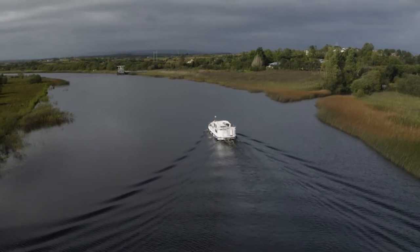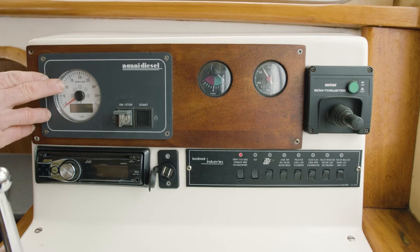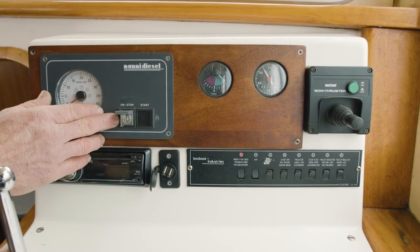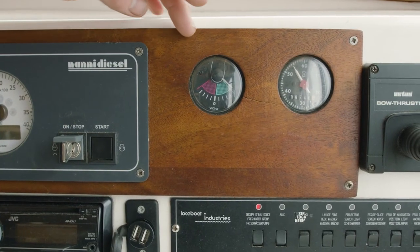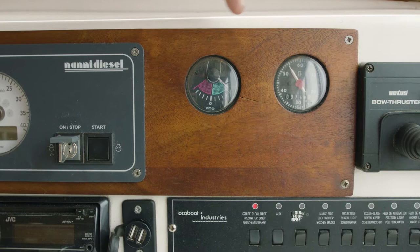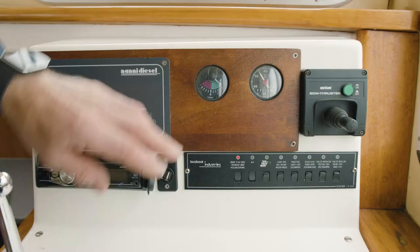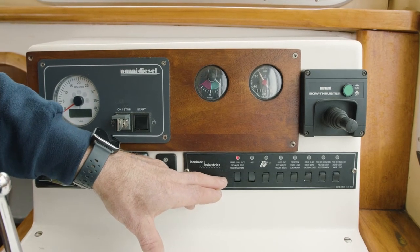This is your dashboard for the 1165 Pennyshift. This is your RPM clock. These gauges here are all your warning lights. This is your stop and start, and this just gives you where the rudder is running. This here is your hour clock for your diesel heater, and just below that you have all your switches for your lights, your water pumps, and your horn.